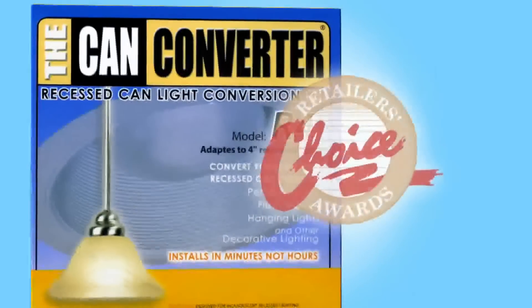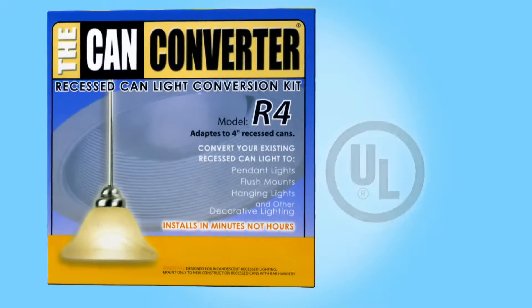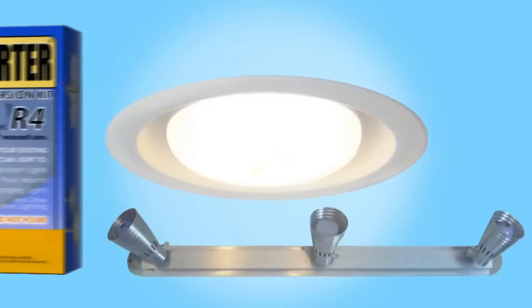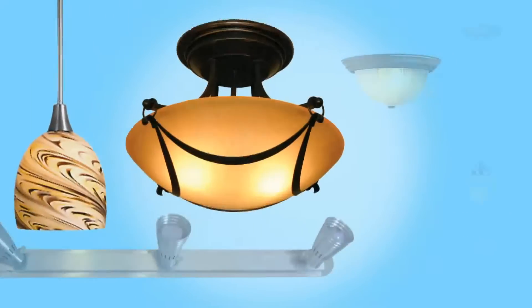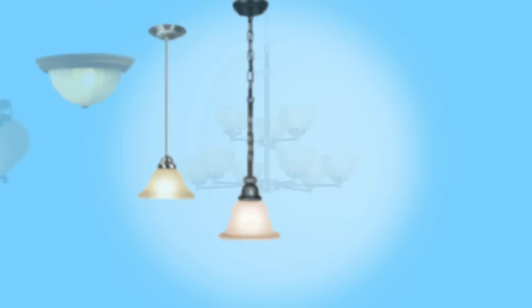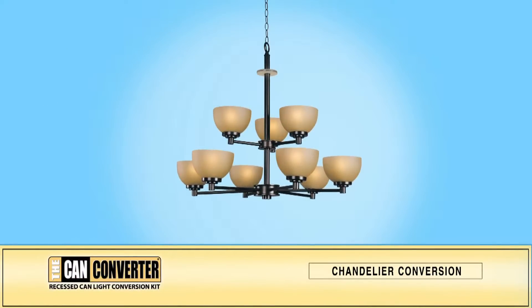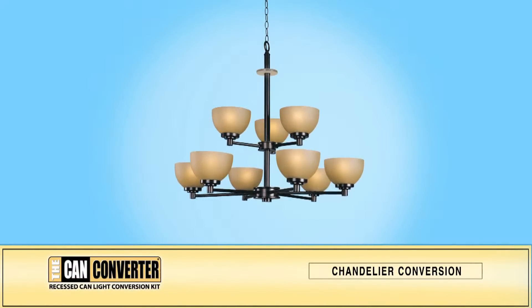The CAN converter is an award-winning UL classified product that allows easy, affordable transformation from an ordinary can light to a variety of lighting design choices. This presentation will provide you with step-by-step instructions for installing the R4 CAN converter in conjunction with a chandelier.